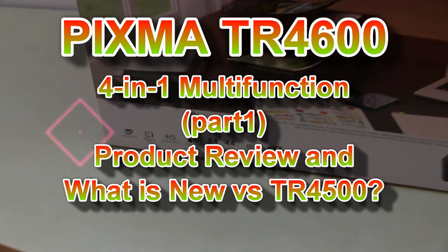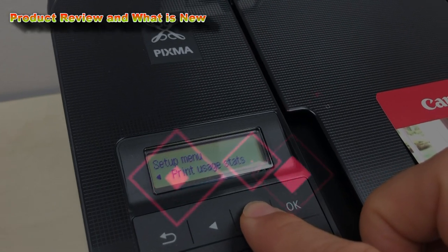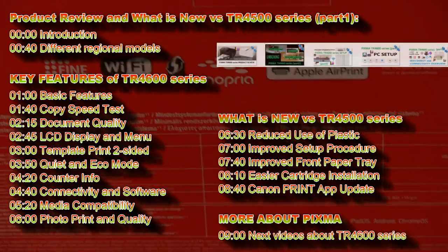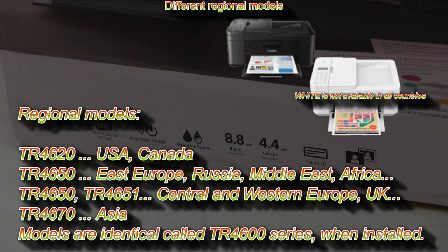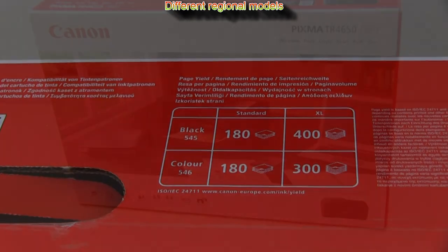Hello! In this video I will do the product review on PIXMA TR4600 series and tell you what is new versus the old TR4500 series. I will show the following in this video and you can find more videos in the upper right corner of the screen or in the description below. Let me start with the regional model information — in different regions or countries the models are called different names and use different types of consumables. In my video I use the European model with consumables available in standard and XL capacity.